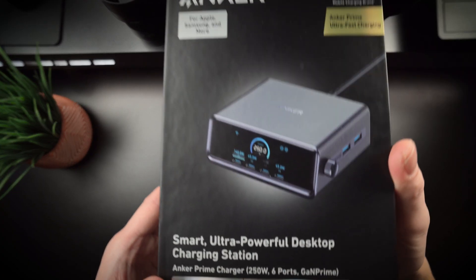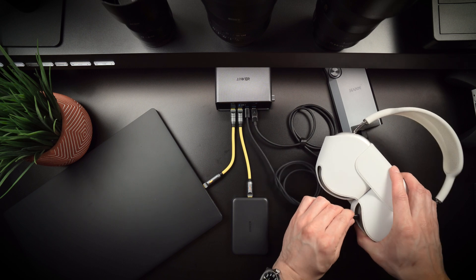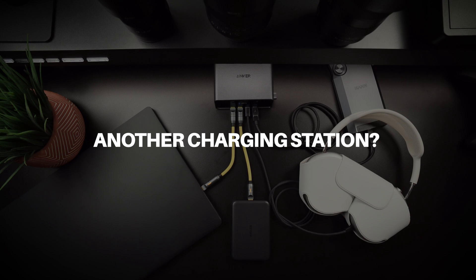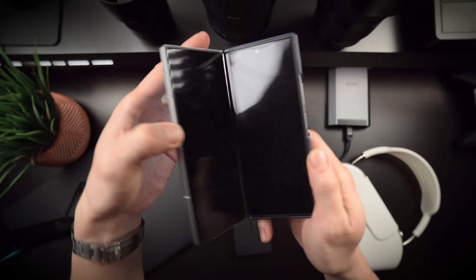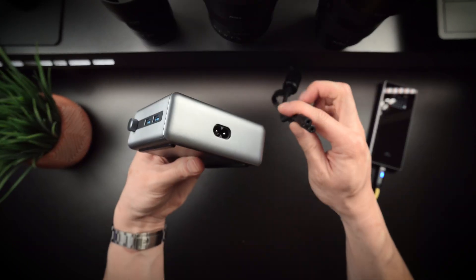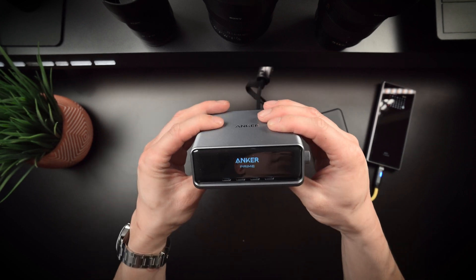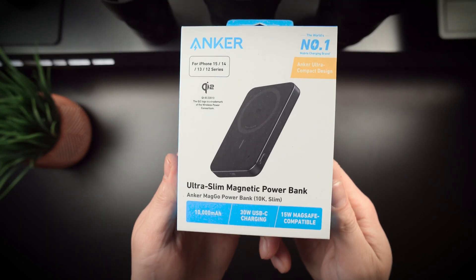Hey guys, Paulo here. Today I've got something that if you're a gadget power user, this is a hub to keep all your power-hungry gadgets charged up. You're probably thinking the same way I was — a charging station? That doesn't sound too exciting on paper, but trust me, when you realize the amount of control and power this thing offers, you might just change your mind. If you're a gadget power user like me, this Anker Prime 250-watt six-port charger could be the ultimate accessory for all your devices.